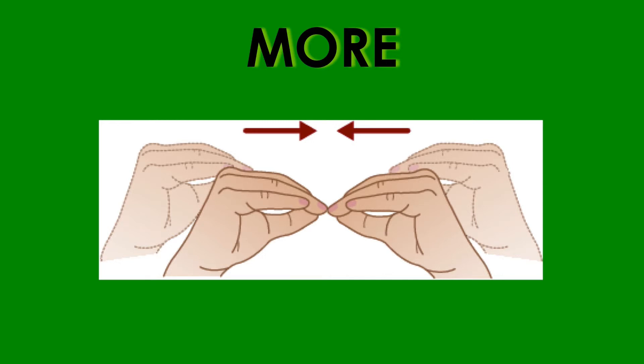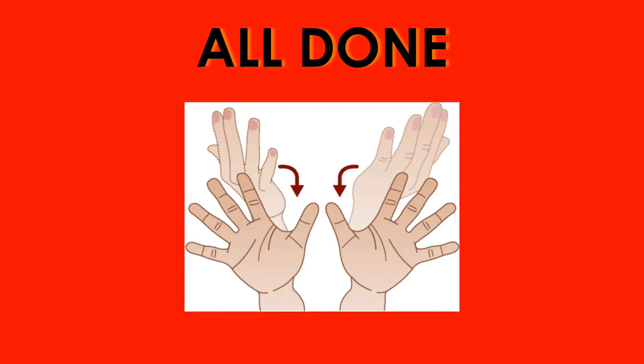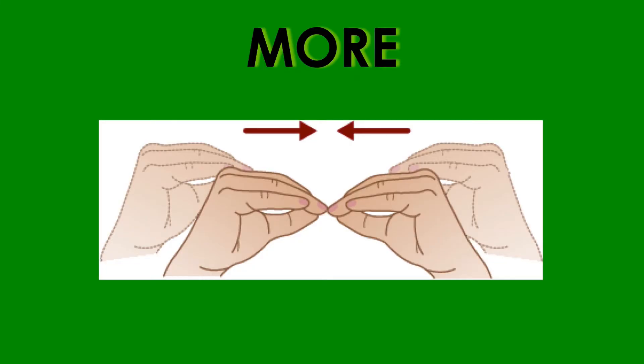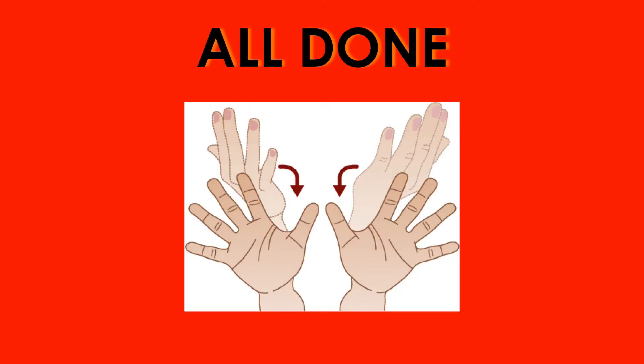Color coding is used to illustrate the meanings of these signs. With a green background, we see the sign for more and we see things that you want. With a red background, we see the sign for all done, and we see things that you don't want.